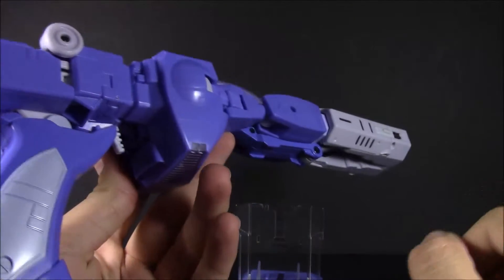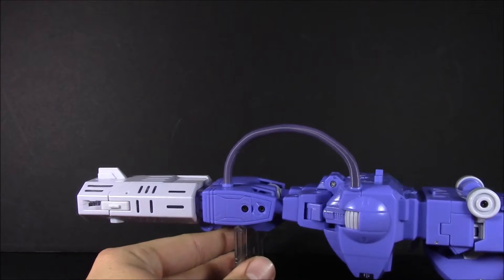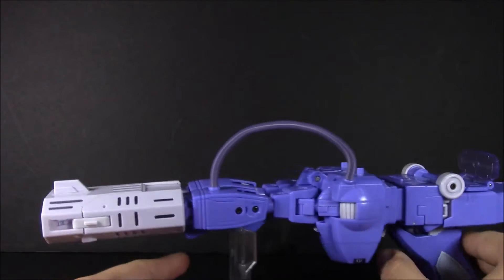Not a whole lot of paint to this guy. Everything is pretty much molded in the color that it needs to be where it needs to be colored, so I'm fine with that. You've got translucent purple with crosshairs here.